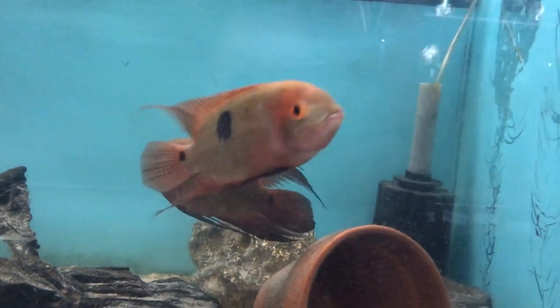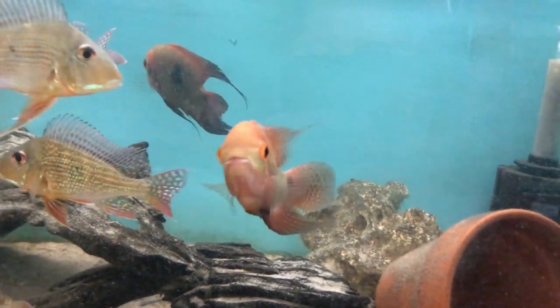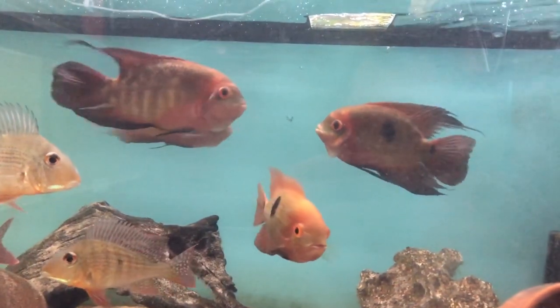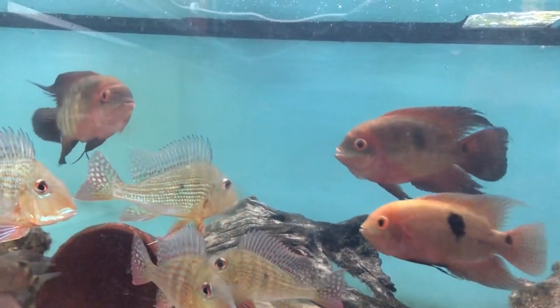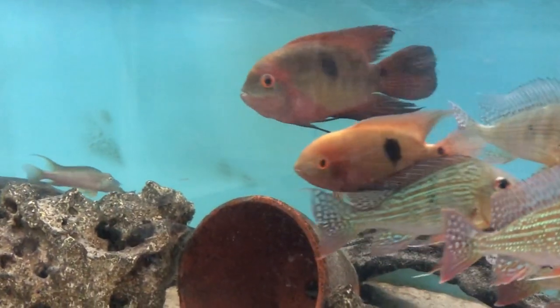They are quite peaceful and get along with most fish. As long as you've got a large enough tank they'll be fine. I've got a group of four and I've had them for about 12 months now. They were about an inch and a half in size when I got them and they're now about four and a half to five inches.